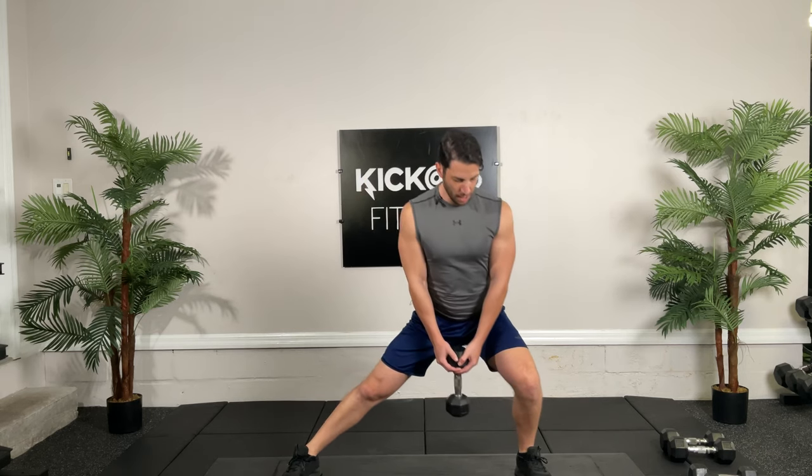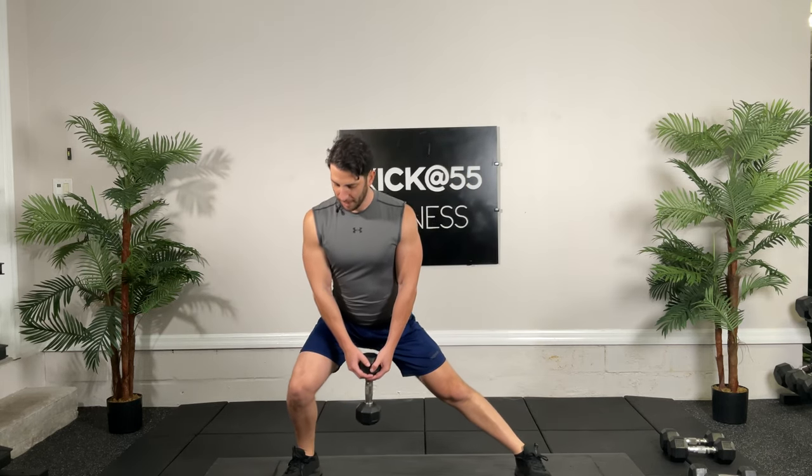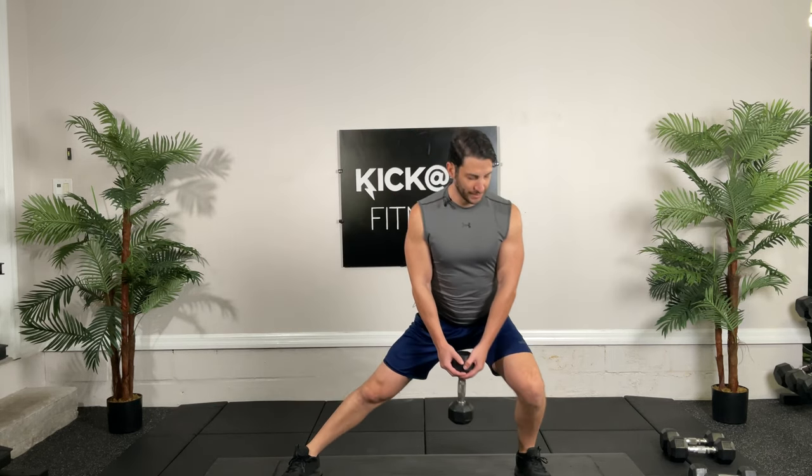Ten seconds. You guys are crushing it. See how my knees are perfectly aligned with my second toe when I bend — you want to avoid any collapsing of the knee inwards.